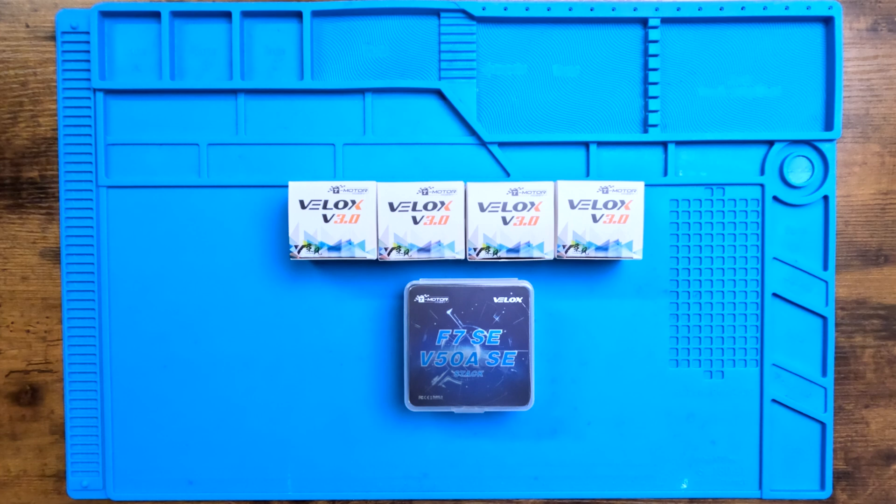What is up guys? Drone Poison coming back at you again for another one. I'm a little bit excited today. As you can see on the bench, we have the new VALOX F7SE V50 amp stack from T-Motor. I reached out to Ruby and she went ahead and set me up with a free stack to put into my Orca build and do a review on.